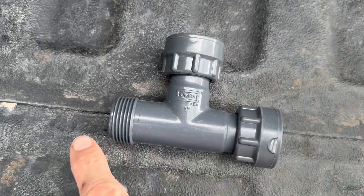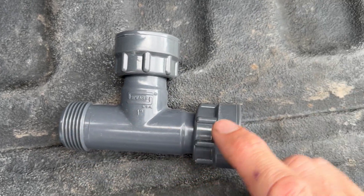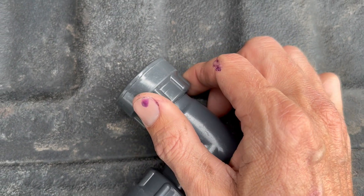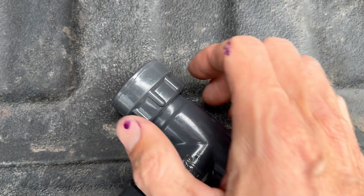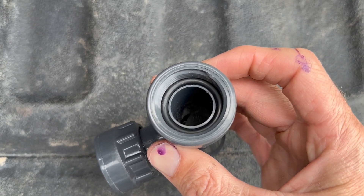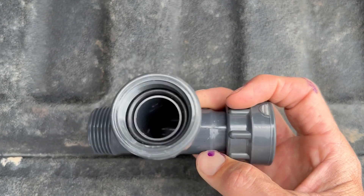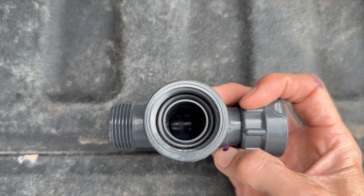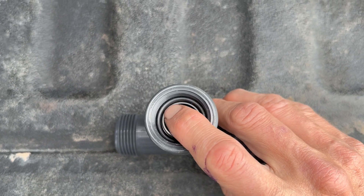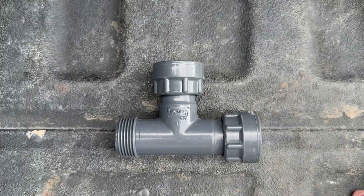Here's what one of those swivel manifolds looks like. This is just a single T — it has a male thread on one side and a female swivel on the other side. You can see that it swivels without the T moving. Inside you have an o-ring which seals the valve to the manifold, and here you have another o-ring — a nice thick o-ring. It allows for a little bit of flex as opposed to PVC, and it's a lot easier to repair the valves in the valve box.